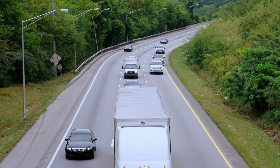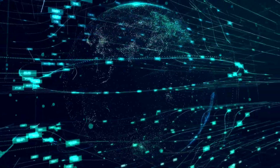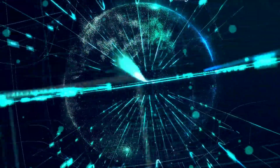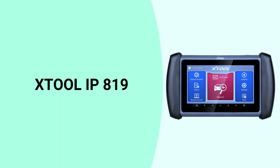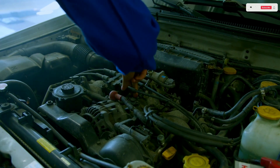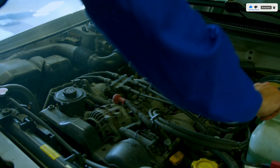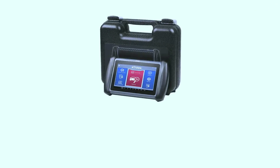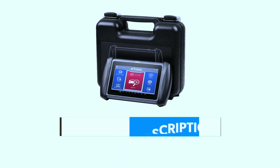Hey there, automotive enthusiasts, welcome back to Weekly Tools, where we bring you the latest and greatest in automotive technology. Today we have something exciting to share: the Xtool IP819 bi-directional scan tool. Whether you're a DIYer, a professional mechanic, or just someone who wants to take control of your vehicle's diagnostics, you're in for a treat. A purchase link is included in the video description below.